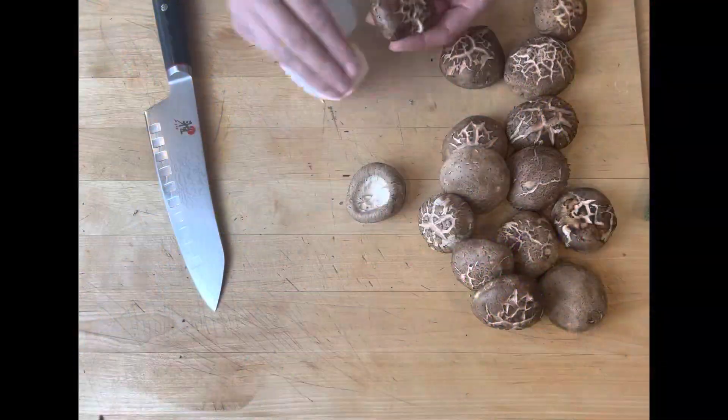Hey guys, you have to try my teriyaki broccoli and shiitake noodle bowl. This is so easy and so delicious.